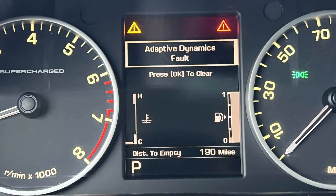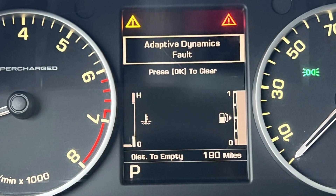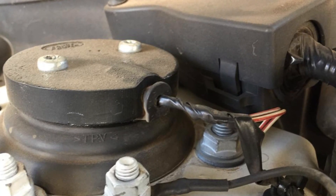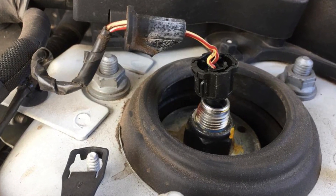The system uses several sensors located in the suspension. If you see the adaptive dynamics fault warning on the dash, in 99% of cases this means the wiring to those sensors is broken or corroded. In the Range Rover model, the sensors are connected under the bonnet on top of the struts, and you can easily find and track the cables to see if they are broken or loose.